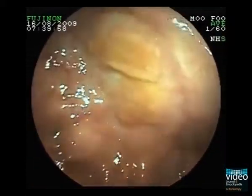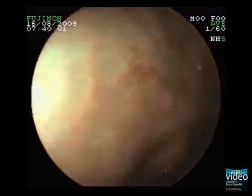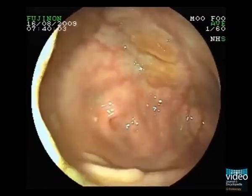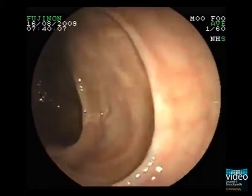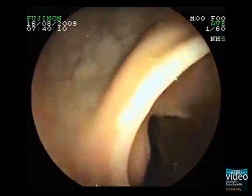This is another patient with hyperplastic polyposis. In the cecum, we see this typical flat yellowish lesion that looks like bile stained. These lesions have the characteristic appearance of sessile serrated adenoma.